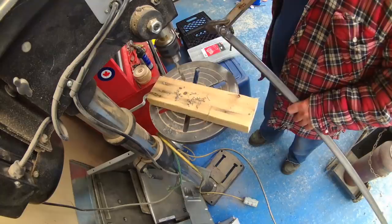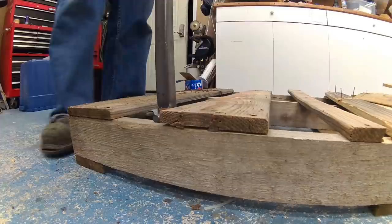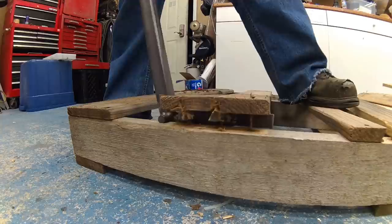I also cut a V at the bottom so I can pry out nails. This is the same board that was already cracked in my previous test, and now I'm removing it — and it didn't crack anymore. It puts even pressure everywhere, which is awesome.